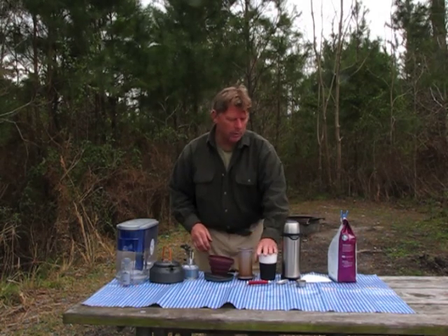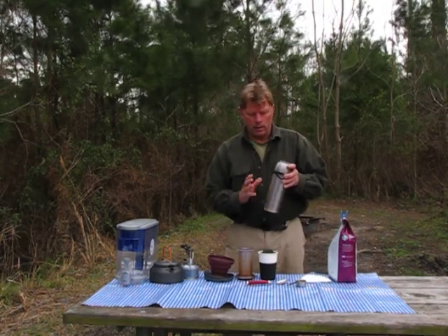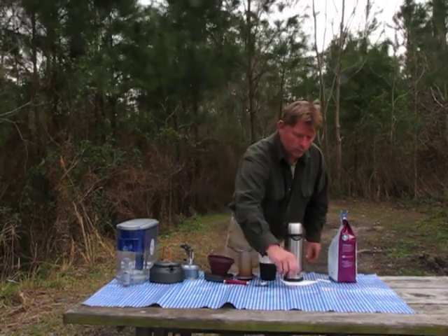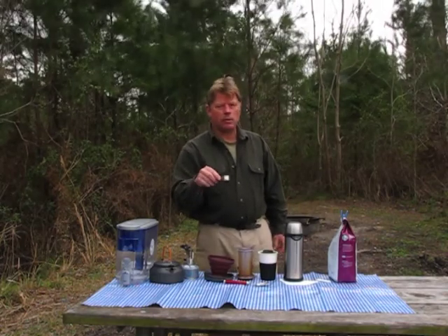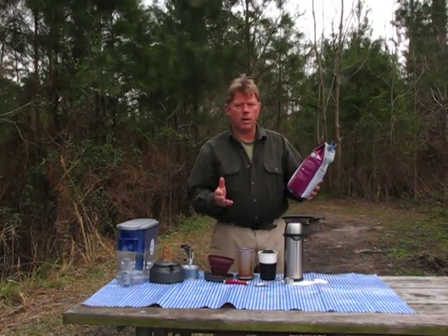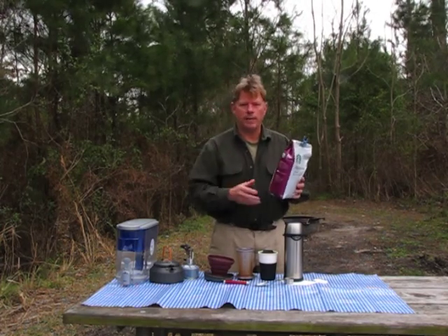A little cup to put it in. It's good to have a really good thermos if you want to make more than one cup of coffee — you can make it directly into the thermos. A little stirring spoon. It's really important to have a coffee scoop measure so you can put in the same amount every time. And then coffee of your choice. The important thing with coffee is to get it ground the way you like it — I like mine for a drip filter on the fine side.